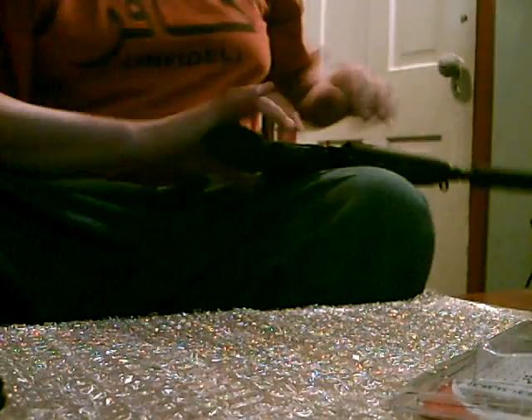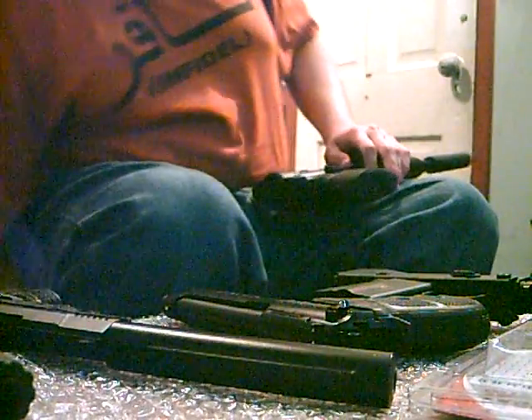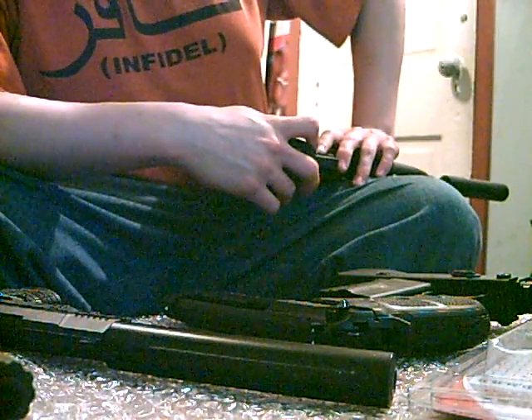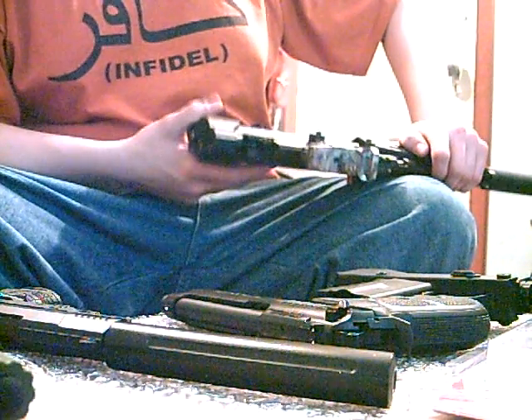It's able to fit not only the GSG-5 — it's also been tested on MAC-11s, Masterpiece Arms specifically, the Beretta, the Walther P22, and any other type of handgun I've tried it on. It's very easy to use. It's universal — it's not like a red dot or anything like that where it needs to be greatly adjusted each time. That's why it's a very useful piece for anybody, really.